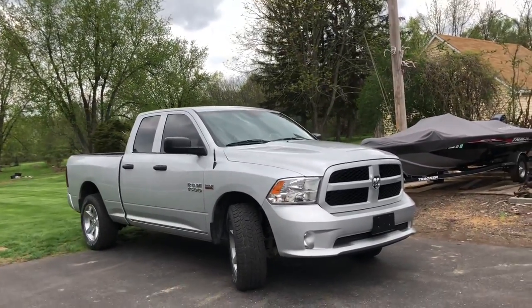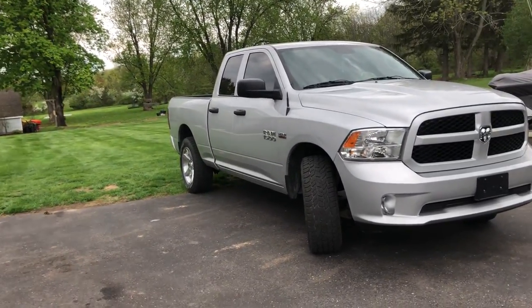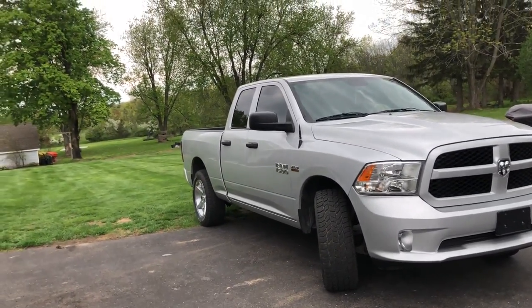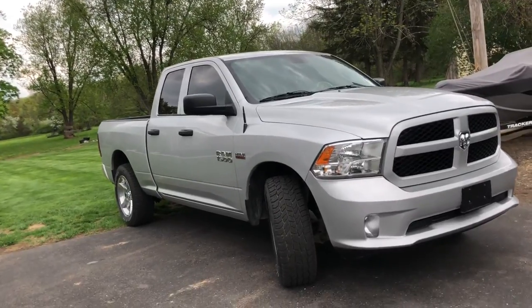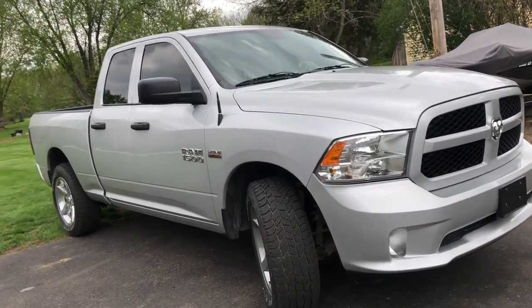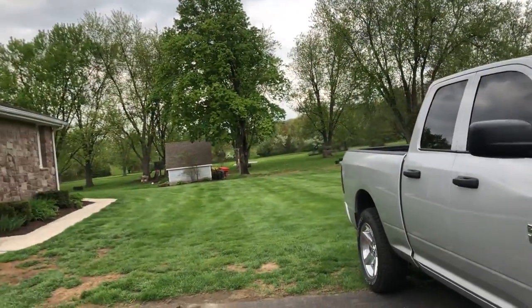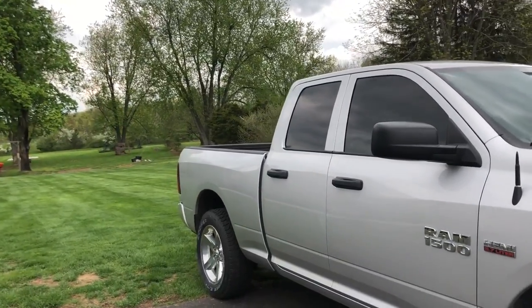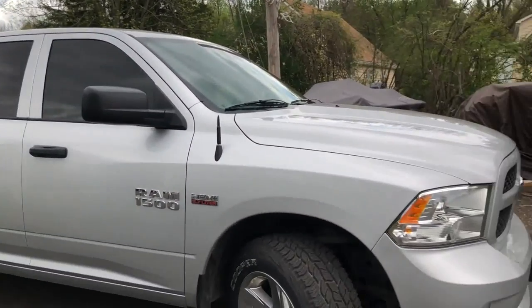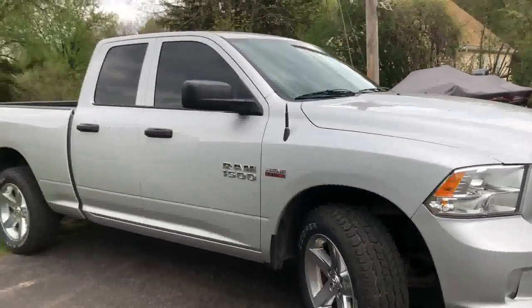What's up YouTube! This is my brand new truck — well, not brand new, new to me: a 2015 RAM 1500 quad cab Express. I'm going to be doing a little build part series with the truck, going to get it to where I want it to be. I just picked this up two weeks ago and I've already put 2,000 miles on it.